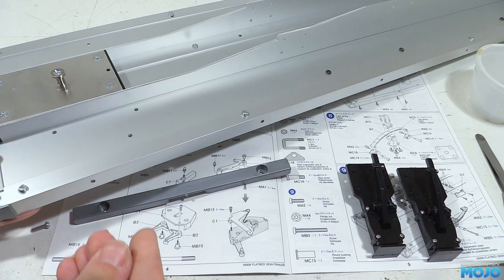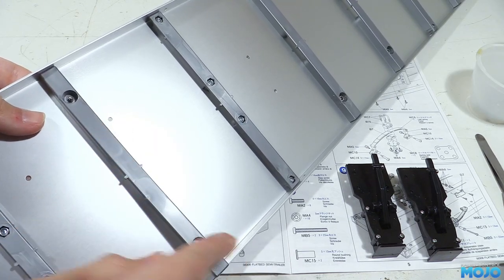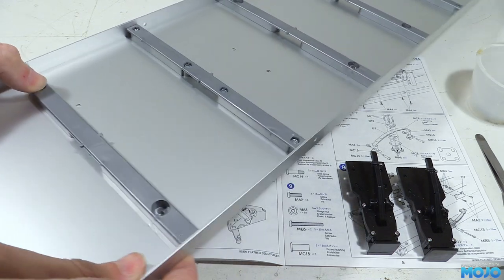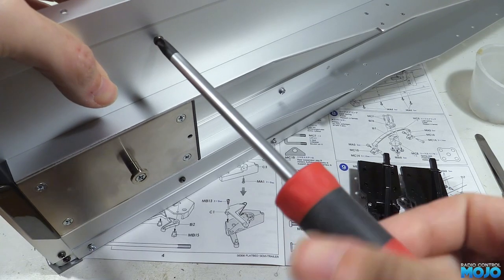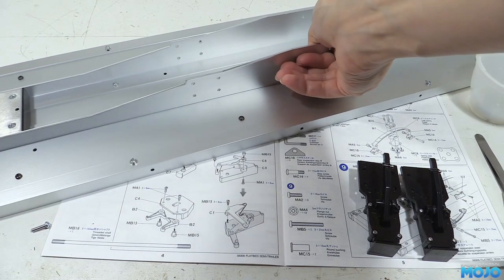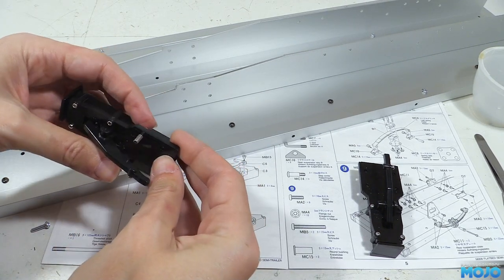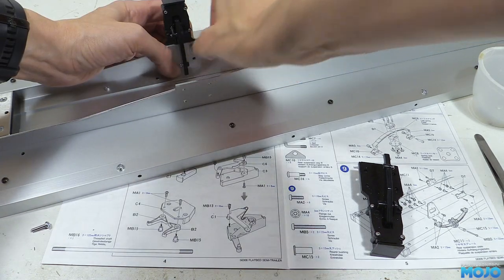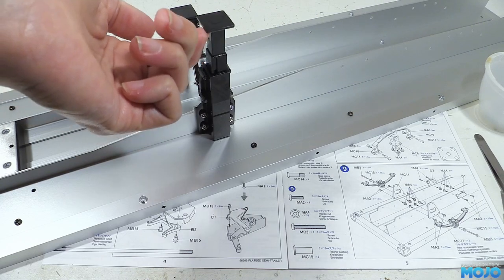Next we fit the D9. We pop in an M3x8 from the underside, then from the top offer up D9 and slide in a nut, thread the screw in and take up the slack. Repeat on the other side and tighten the screws. The last bit is to fit the legs — we've got eight screws, eight nuts, and four holes per leg, so it's really not rocket science. We just need to hold the leg up to the chassis rail, slide in a screw, spin on the nut, repeat three more times and tighten them up. Same with the other leg and that's step five complete.